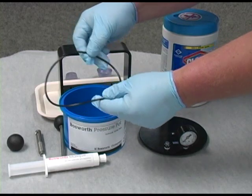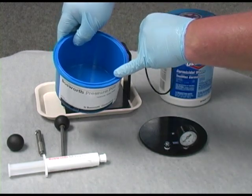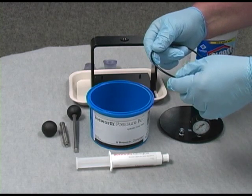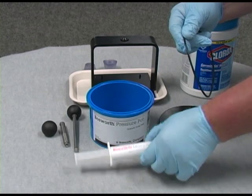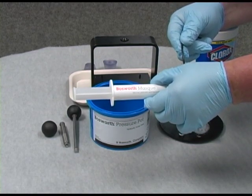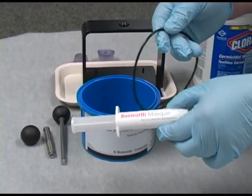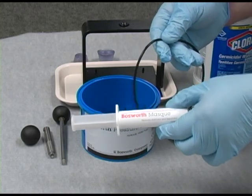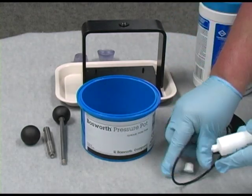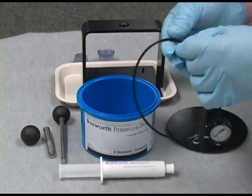The o-ring gasket is to be placed in the appropriate groove on the pressure pot. Lubricate the o-ring on a regular basis with Bosworth Mask. Mask is a lubricant and separator agent and will not harm the rubber, but it will keep the gasket lively and prevent it from drying out over time.